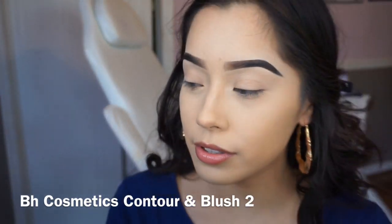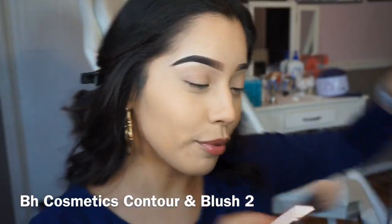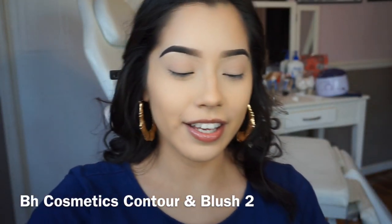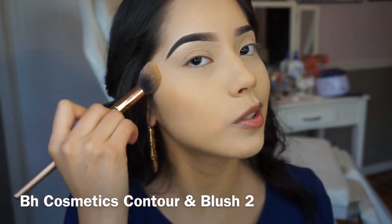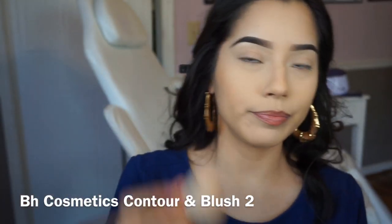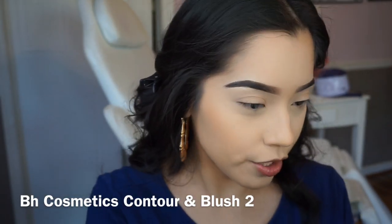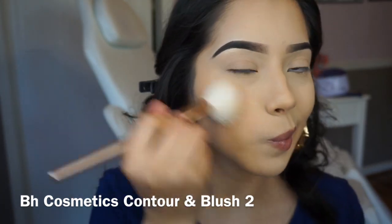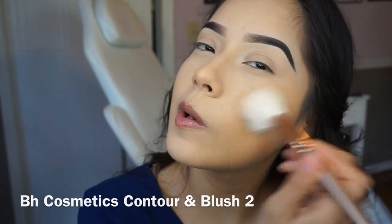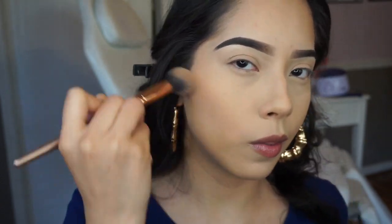Next I'm gonna be using the contour and blush tube by Beach Cosmetics. I've been using this for I don't know how long and I love it — it works on all skin types and skin tones. I'm gonna grab a flat angled blush brush for the contour — it has the perfect angle. Then I'll grab the smaller brush for the darker contour.